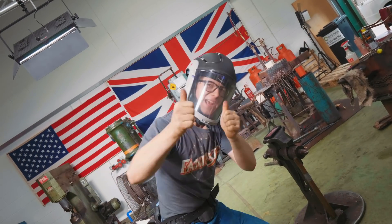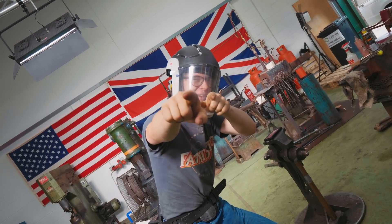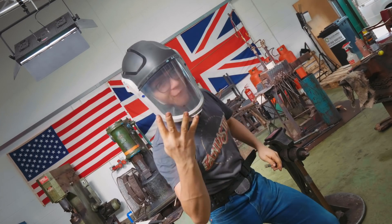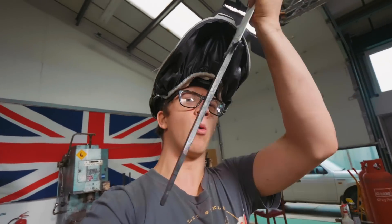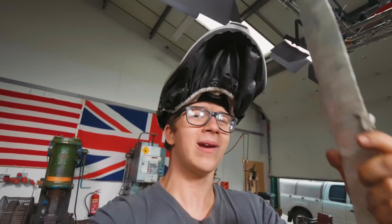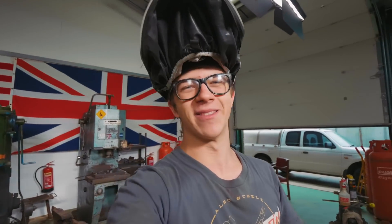Ladies and gentlemen, welcome back to the workshop. It's fantastic to have you here. I hope you have a great day because today is part four of Making the Roman Gladius. In the project today we're going to be working down this tang, getting this tang to where it needs to be so that we can start working on the guard, on the handle and on the pommel.